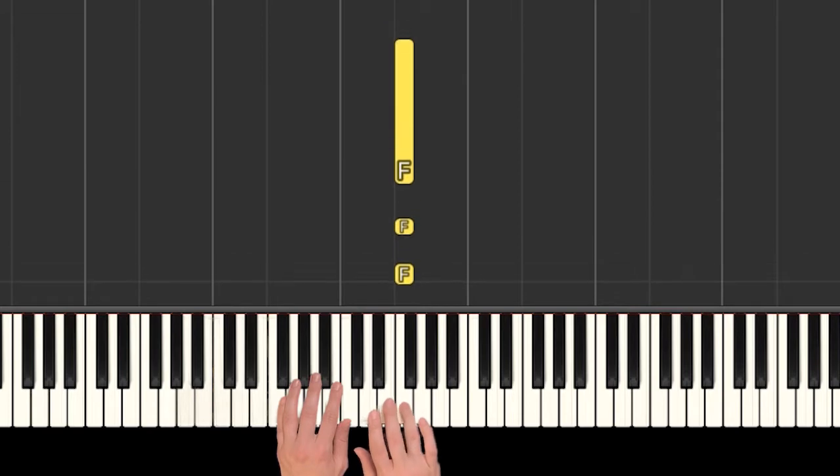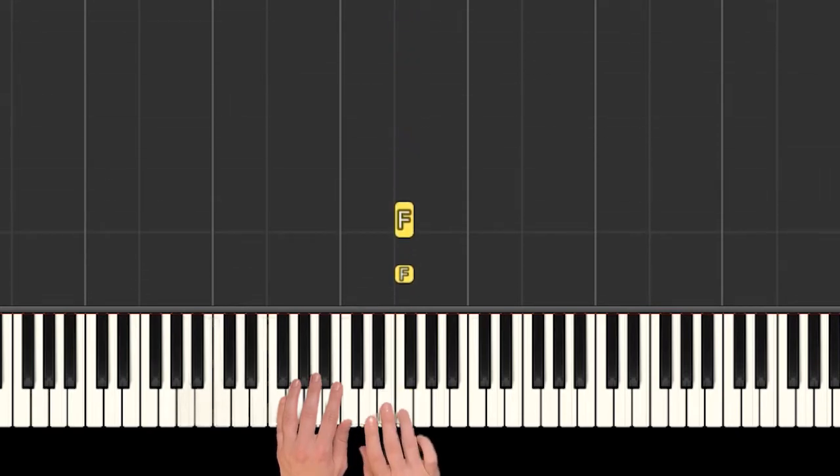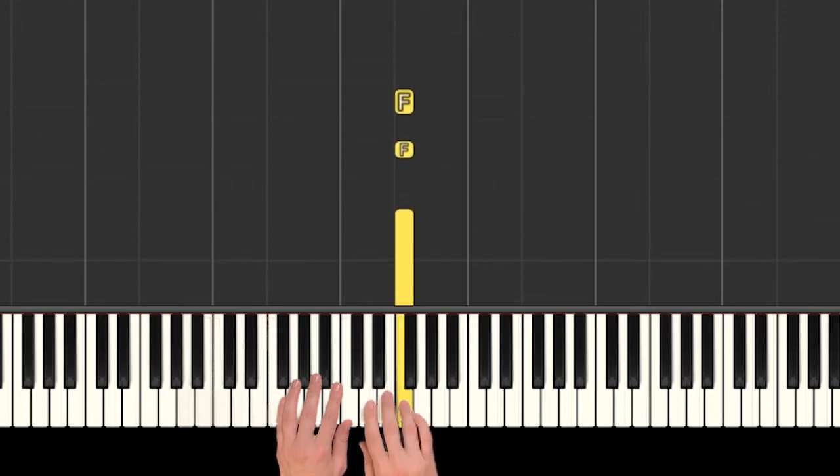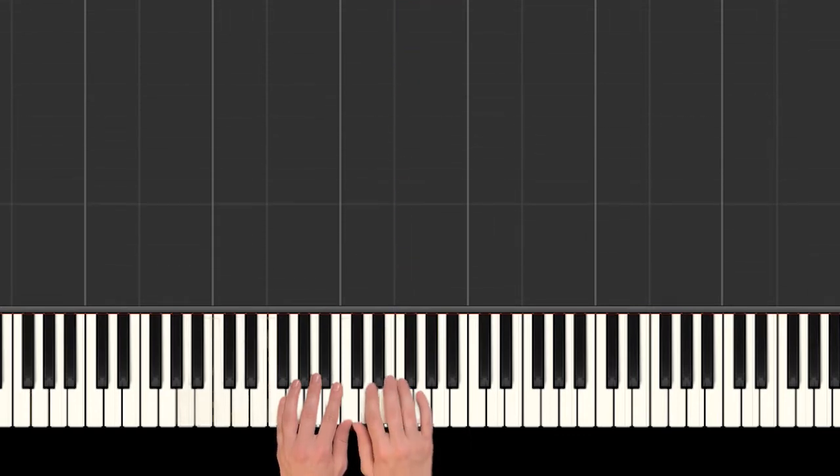So F goes like this: hot dog, one, two, hot dog. So that's easier — there's not as many F's. Hot dog, one, two, hot dog. Yeah.